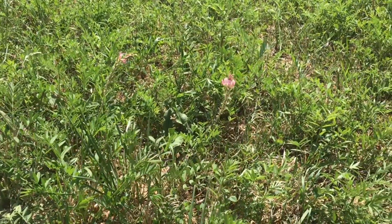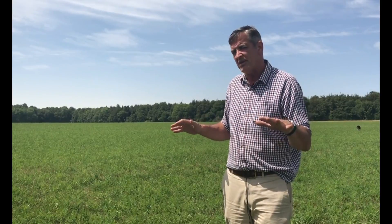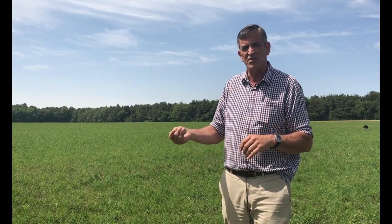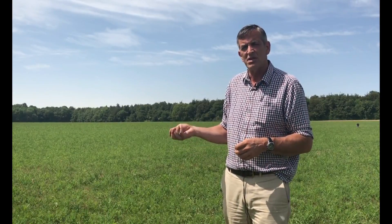You'll remember that when we drilled it, I talked about how we drill the sainfoin and then use an Einböck to just scatter a bit of native grass seed in there — cocksfoots and timothys and that type of thing — and that's just to suppress weeds. But looking at this field now, you can see that the sainfoin hasn't really been affected by the drought and the plant is there.